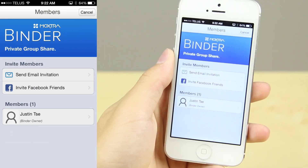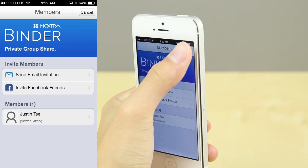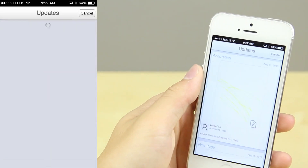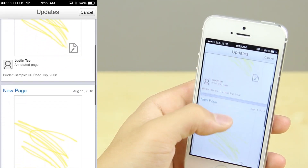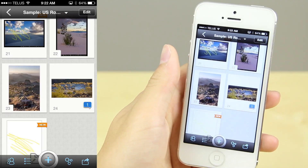You will need an account for this, but the account is free. After you're done, you can also share it to different people — share the binder to people you know or people at work to allow them to see exactly what's in there in order to collaborate.